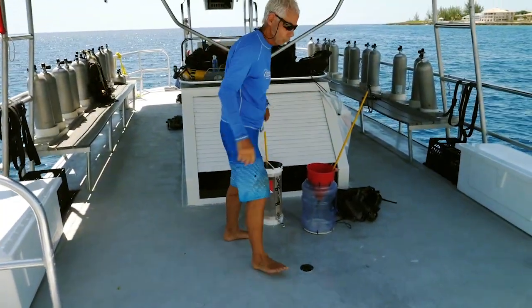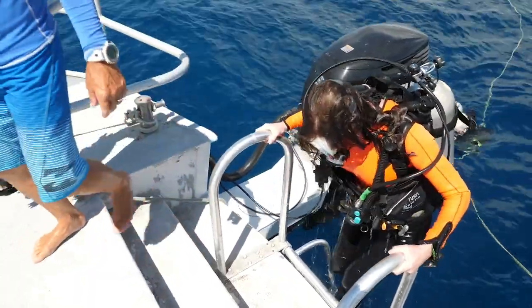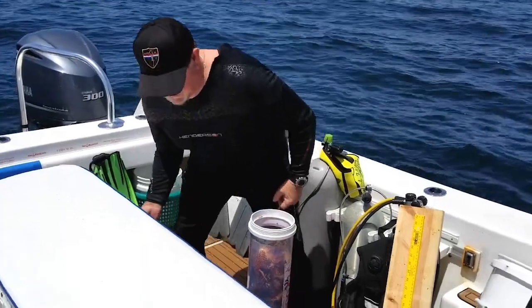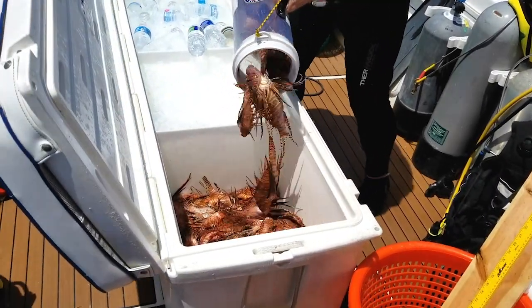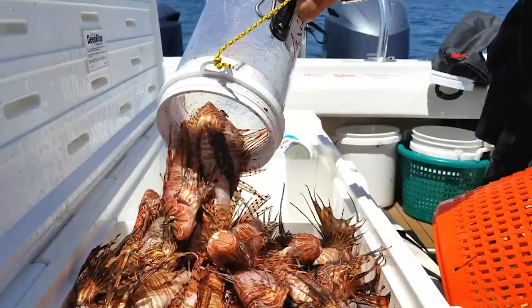Only when your gear has been safely handed up are you clear to climb the dive ladder to board. Be careful not to empty the containment unit onto the deck of the boat. The venomous spines of the loose lionfish can cause painful injuries.